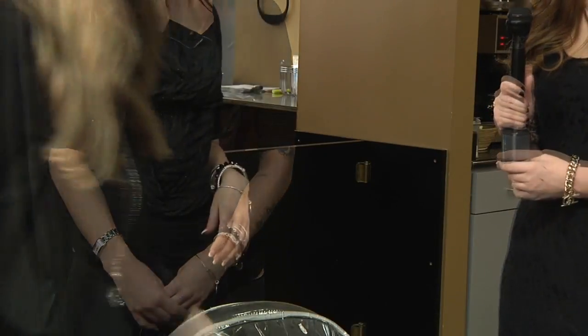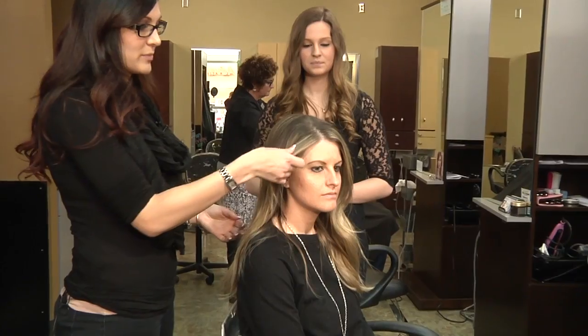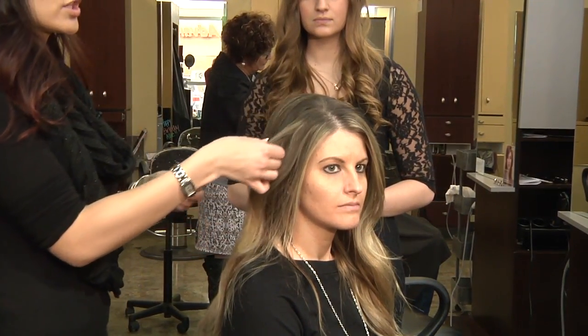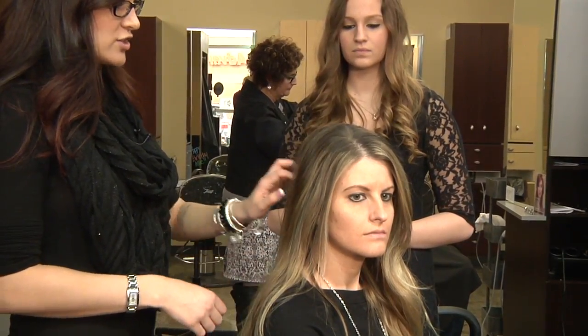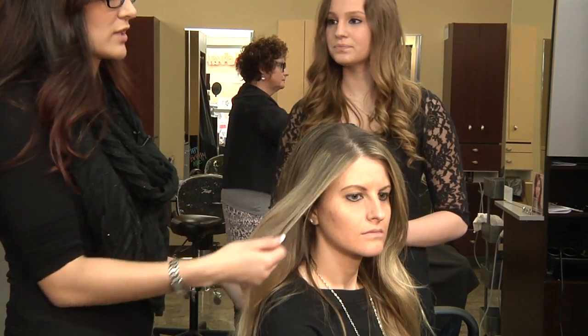Next we're going to see Megan's hairstyle. So this is Megan — she has the sombre look where we've pulled the pieces up towards the top, making it a little bit lighter around the face, using the balayage style to pull it through the top and just make it a really soft transition between going dark into the light. So it's really good for spring and summer.